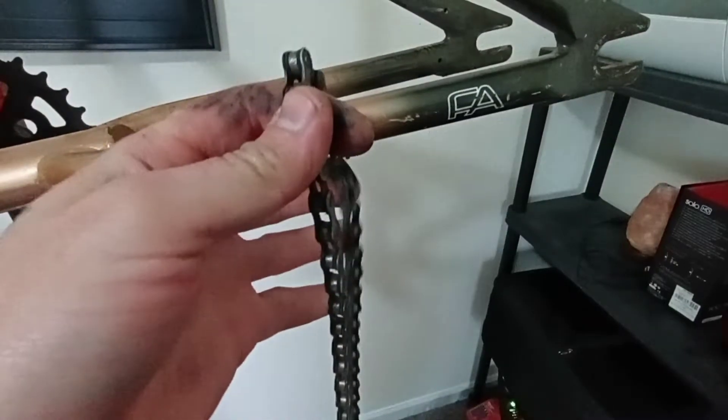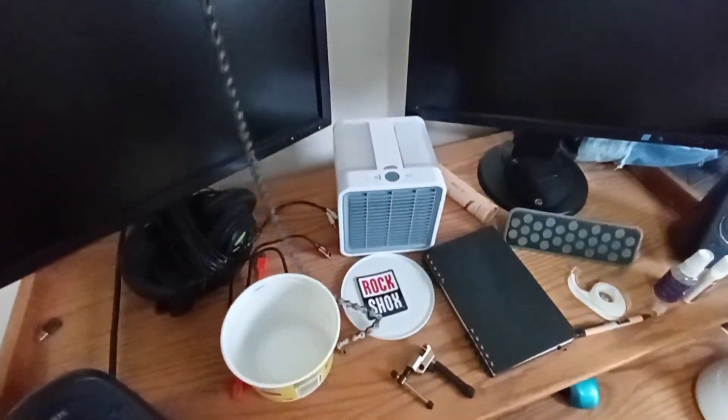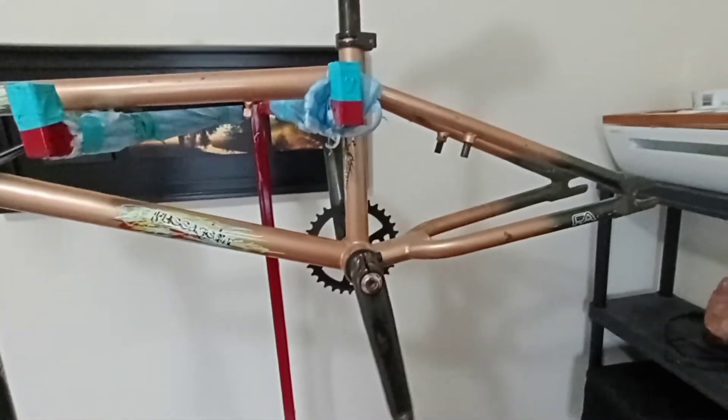Anyway, first things first — we are going to get into stripping this thing down and figuring out what the damage is. I just split the link and now we've got the chain out of there into the cleanup bucket. I'll work on taking the cranks off next and moving forward.